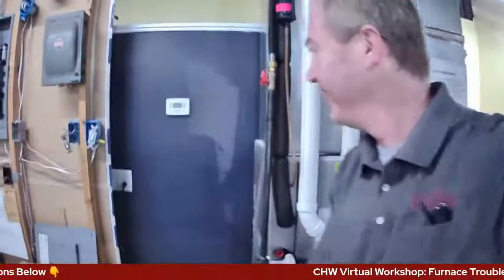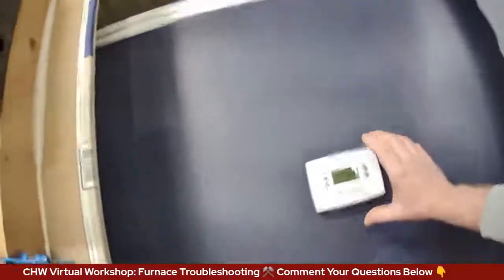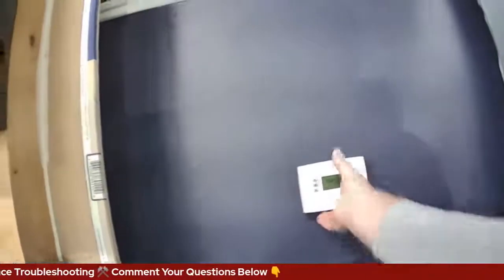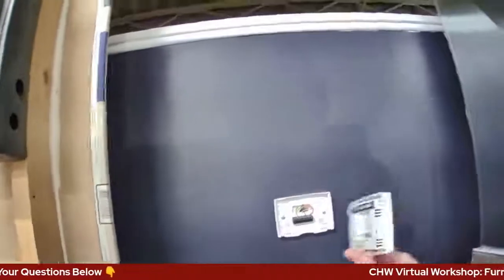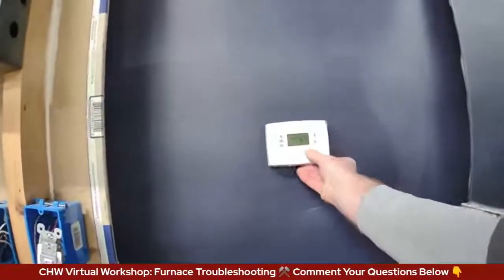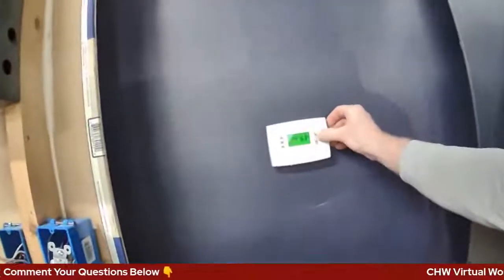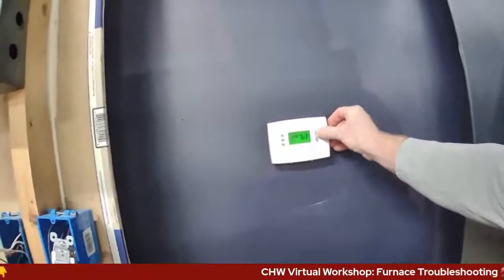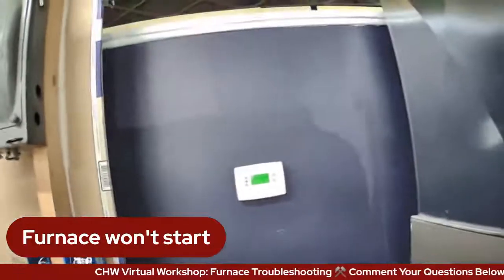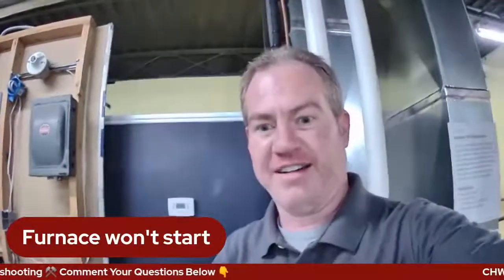I'm going to show you our actual thermostat here in our education center. We have this also a Honeywell, and this thermostat does not have any indication of how to open it, but you literally just pull the whole thermostat off the wall, and on the back there are the batteries. There are a couple of little tabs that enable it to hook onto the top, and you just shove the whole thing back on and it should resume working. Check your thermostat — that's a big one to remember.